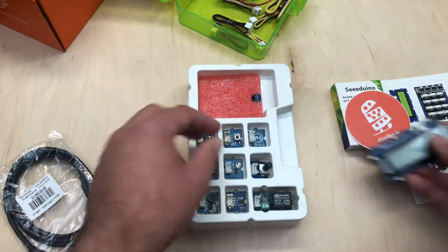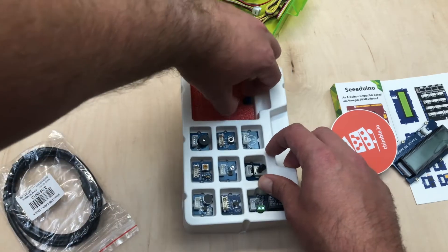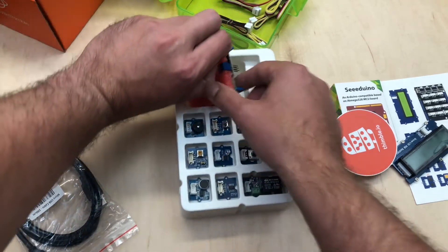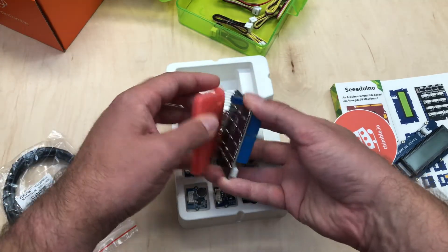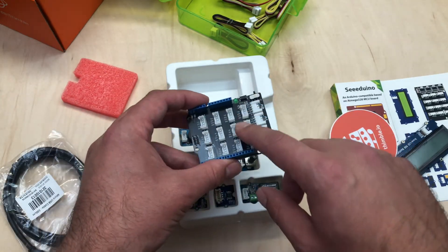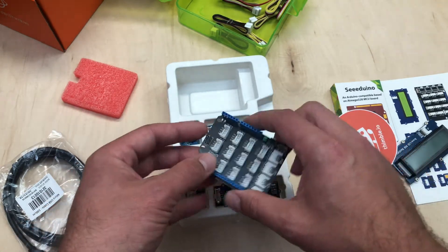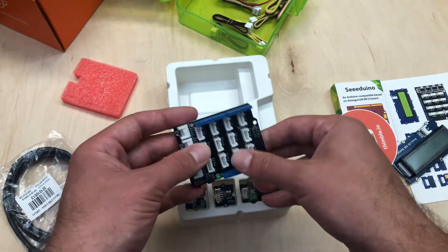Underneath the screen here you'll find this foam piece. If you lift this up — which can be a little tricky — you'll find a shield inside. We'll attach this in just a moment. All those wires connect to these matching same style connectors as what you find on these cards, and that's how you will wire up your projects.